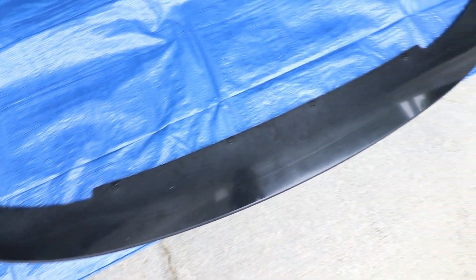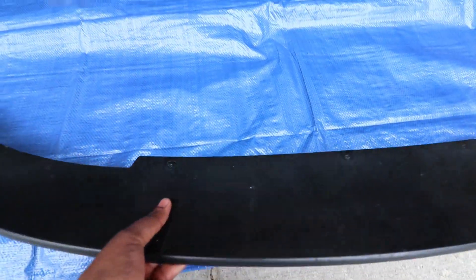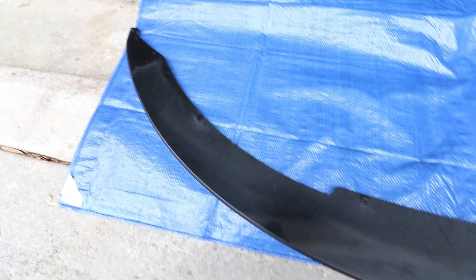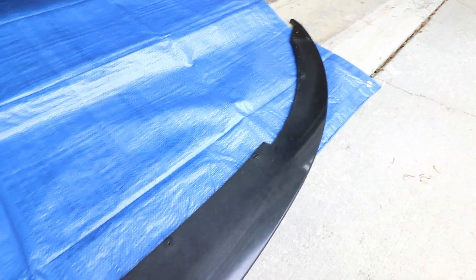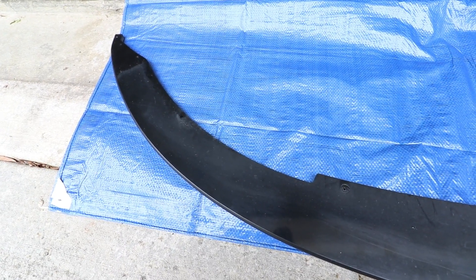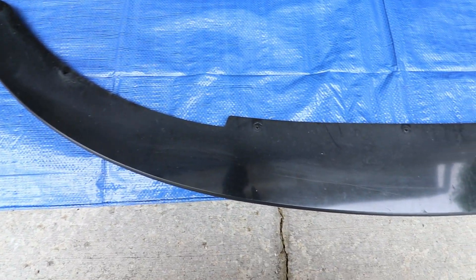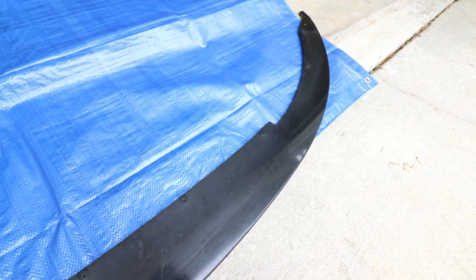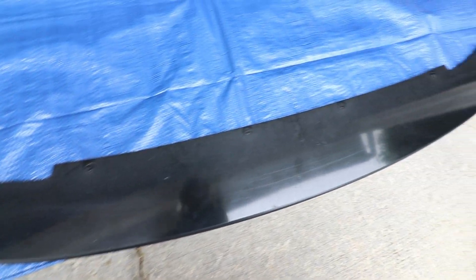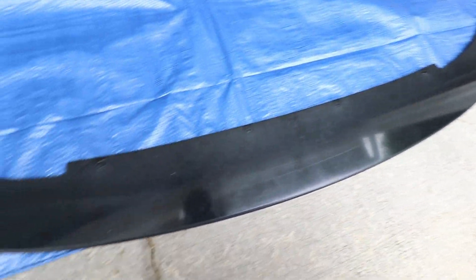There are many lips available out there that would do the same function, but the difference is that this one is very thick. A lot of people that have expensive carbon fiber front lips — whenever they scrape, the carbon fiber can break and they have to replace it. With this one, I don't have to worry about any of that. That's the reason why I purchased the lightweight front lip. So let's go ahead and install it.